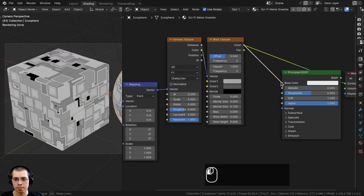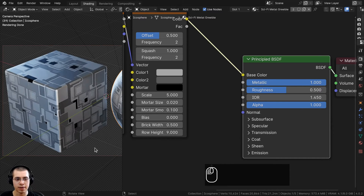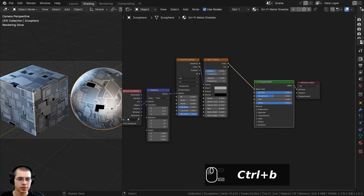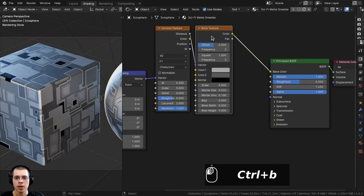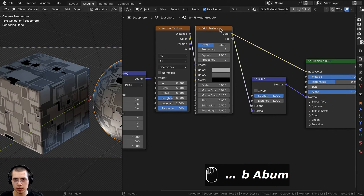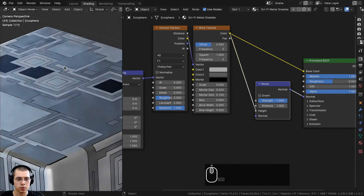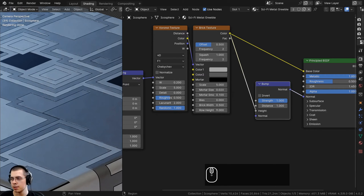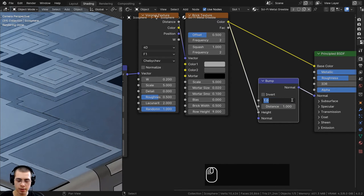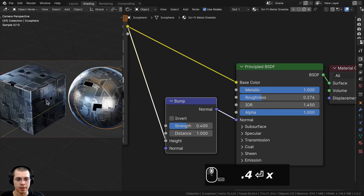Take the brick texture color and put it into the base color of the principled shader. Ctrl+Shift click the principled shader to preview it. To make it look like metal, turn the metallic value all the way up to 1. To give it more surface bump and detail, also take the brick texture color and put that into the normal input — but to convert it to bump data, go to the add menu and add a bump node. Place the bump node between the brick texture and the normal, and put the color into the height input. The bump is a bit too strong, so I'll turn the strength down to about 0.4. I'll also drag the roughness down to make the metal more shiny.